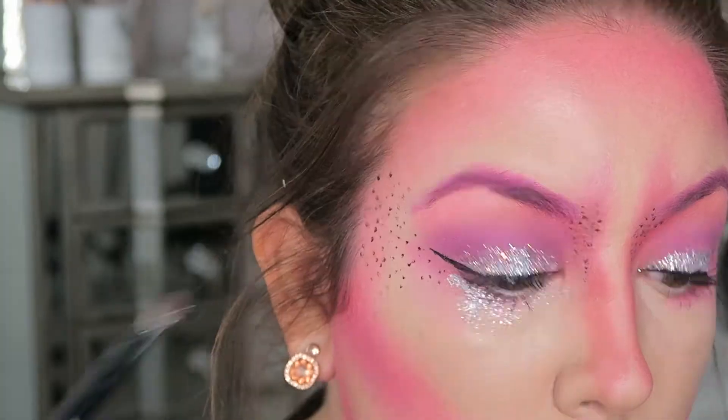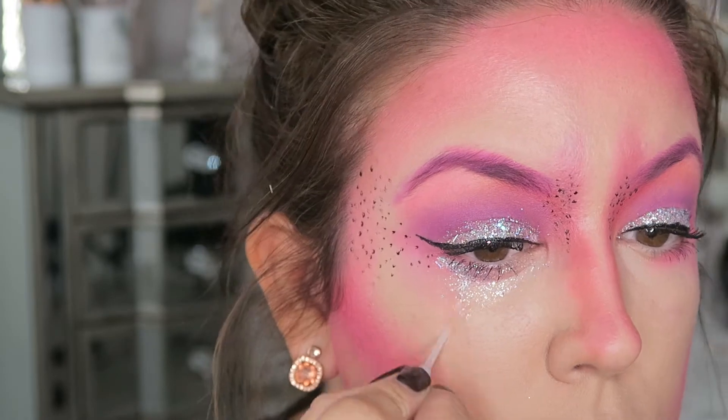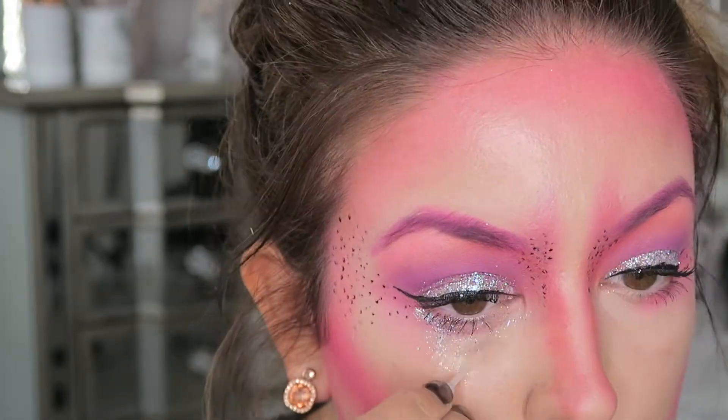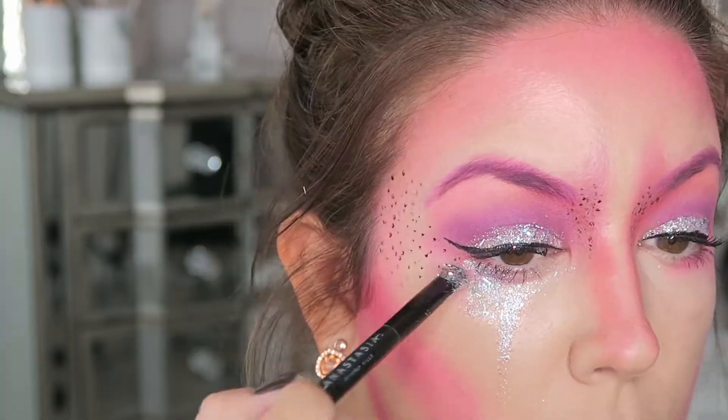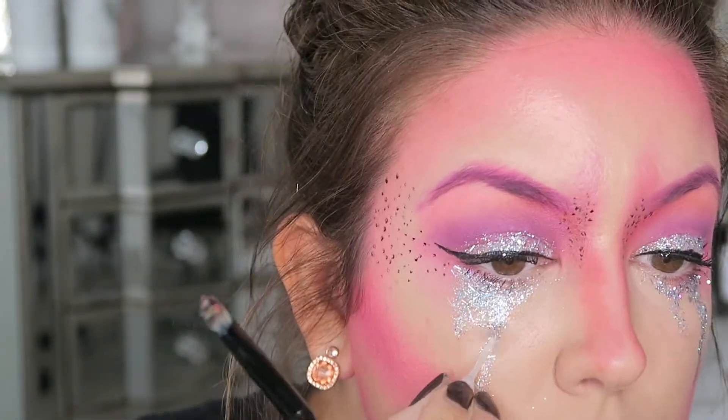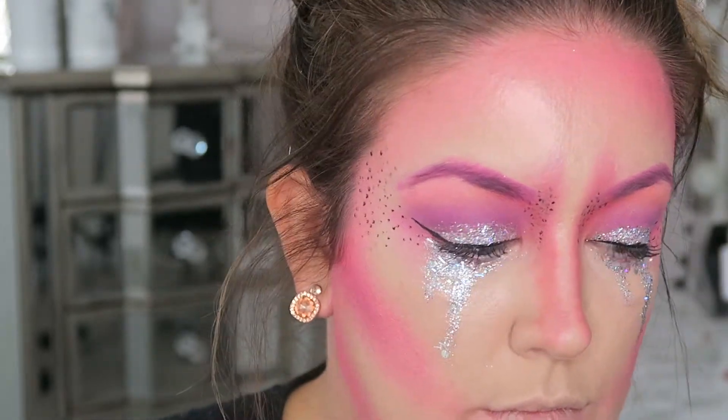Taking the same glue again, I am just going underneath my eye and creating like a teardrop shape — like you've been crying — and then over the top of that I'm adding the same glitter that I popped on my eyelids. Then I'm going back in with the glue and adding another type of glitter: a pink chunky glitter, again from eBay — ones I use in my nail art. Really, any glitter will do.